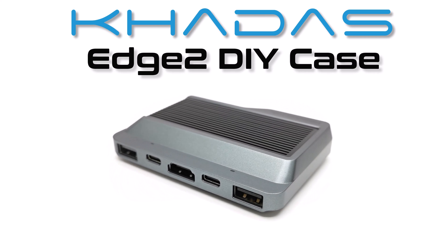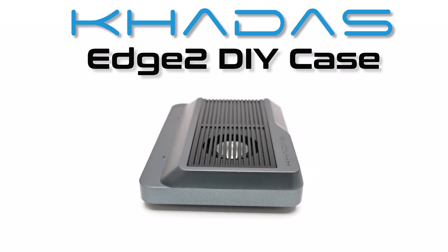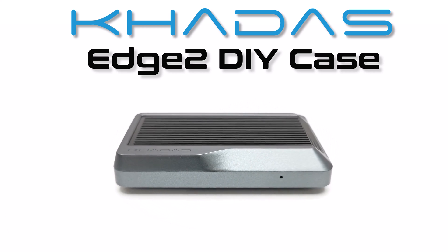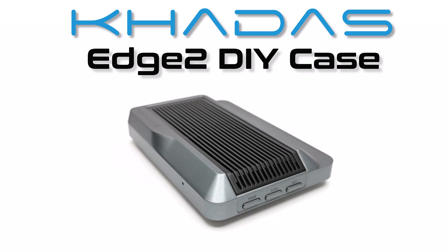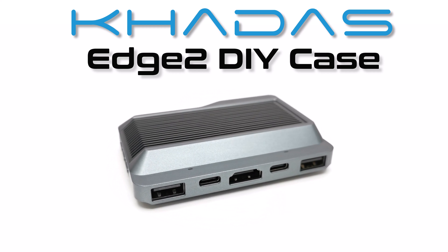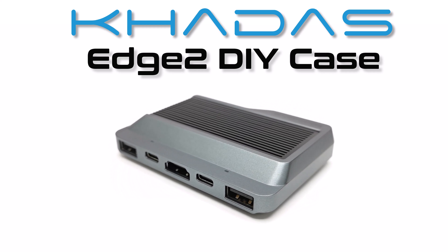What's up everyone, welcome back to another edition of DIY Box, where the best Android box is the one you build yourself. Today I return to my Kadas Edge 2 project with the installation of the ARM mini PC DIY case, converting this super powerful SBC board into an attractive, elegant mini computer interface with full access to all of its ports, buttons, and cooling features.